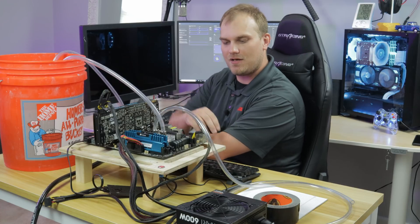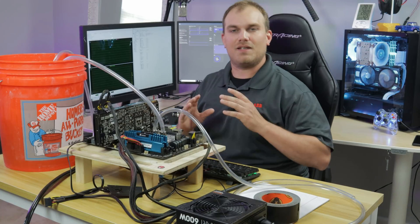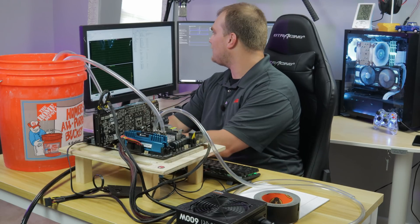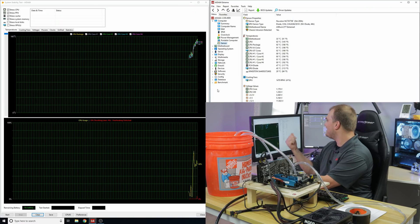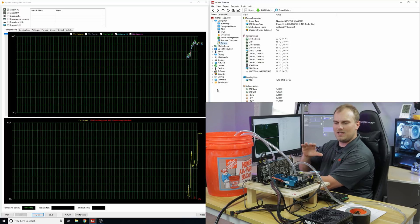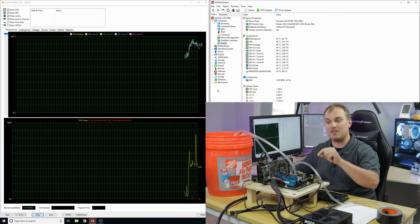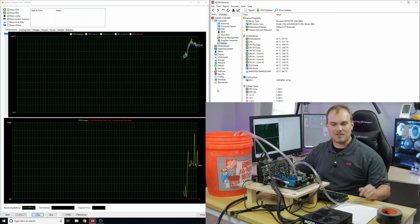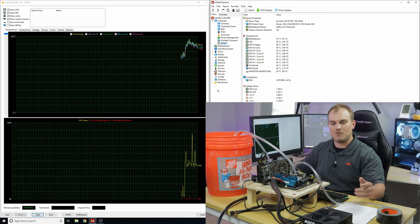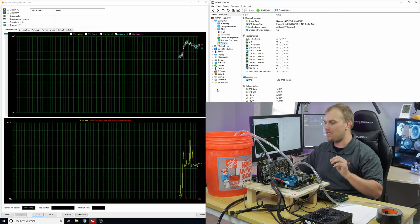You can probably hear the compressor running in the background — it's pretty loud. Everything's booted, we're actually running, and I have OBS going now so you can see the temperature graphs. We're at 98 degrees — as soon as I hit this button, we're dropping. We're coming down slowly, but we're only running about 20 PSI. The big problem is I didn't know how much pressure to put through this. The D5 pump max head pressure is 3.9 meters, which converts to 12.792 feet of head, which converts to 5.5 PSI.